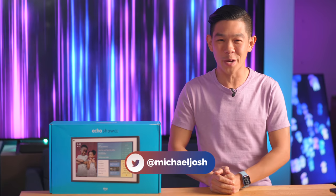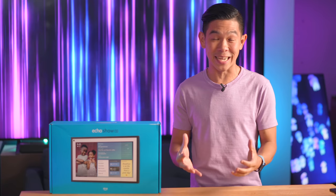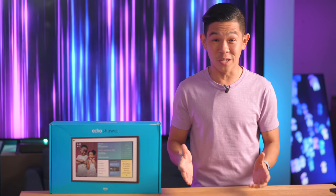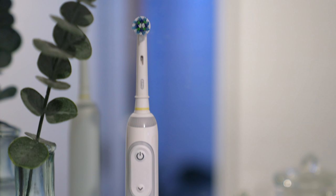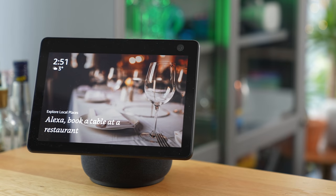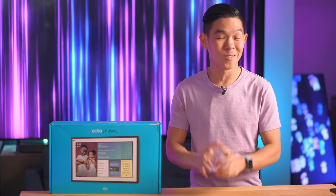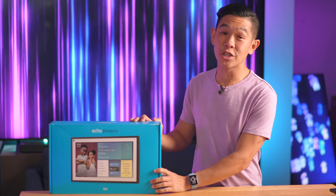Ever since moving into my two-bedroom apartment here in New York, I've been on the lookout for devices that can make this home a smart home. Amazon Alexa has been one of those devices — from the Echo Show in my office, to my Alexa-powered Oral-B toothbrush in my bathroom, to the Echo Show 10 in my kitchen. When Amazon reached out and asked if we could partner on a video, I was excited to be one of the first to check out the new Echo Show 15.